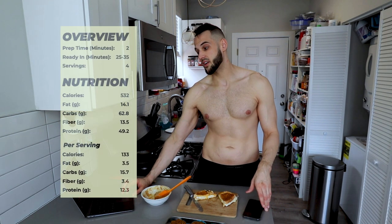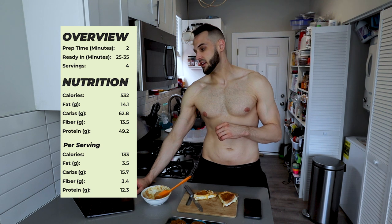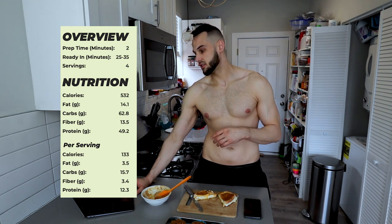Onto the pros. The instructions are super simple to go through — everything is laid out perfectly. I had no questions besides one substitute: there's a toffee extract she uses, and I called her and she said you can use vanilla extract. I also measured the calories and this one was literally 530 calories in my phone when I logged it. In the book it says 532 calories — literally bang on. You get 14 grams of fat, 63 carbs, 13.5 fiber, and 50 grams of protein.